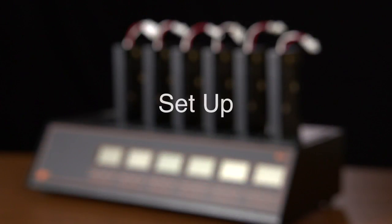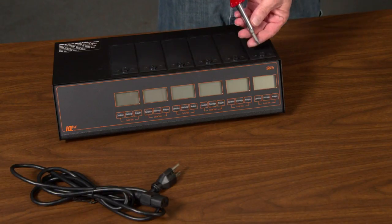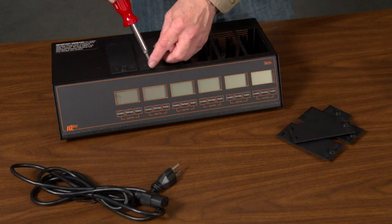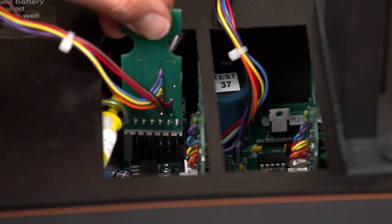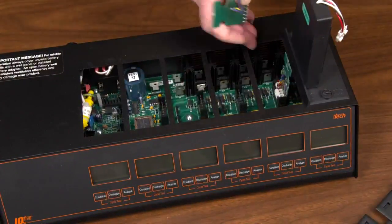Setup. To set up your IQ5, you will need to remove the slot covers and install the adapters for each slot you plan to use. You should not plug the unit in until all adapters are installed. Remove the cover on the first slot using the screwdriver. Be sure to keep all covers you remove nearby because you will have to put them back on each slot not in use. Never install or uninstall adapters while the unit is plugged in. Note that the connection on the far left is positioned a bit different from the others. You should always connect the adapters beginning from the far right before connecting the others.